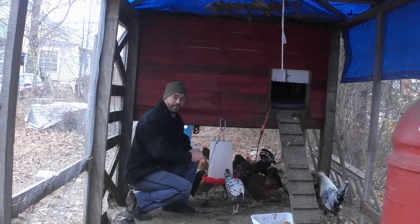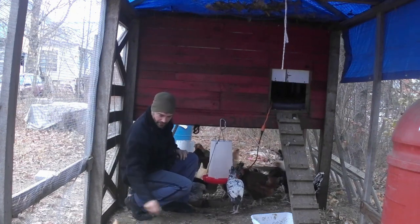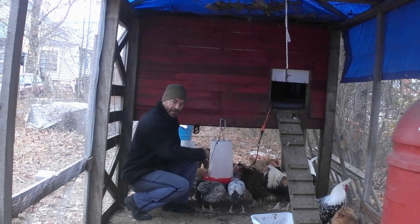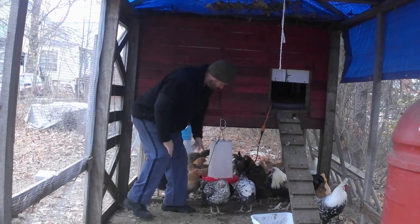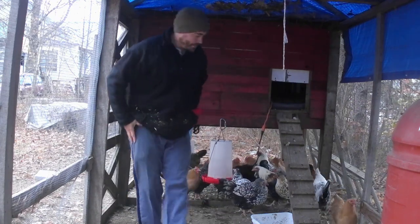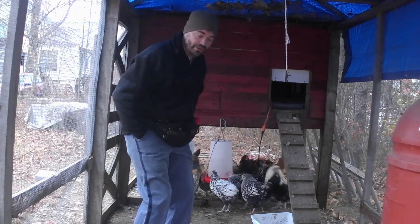I do want to put a heater in the big waterer, I just haven't gotten around to it yet. This one here, they hit it a lot and eventually they'll dump out all the water. That's why I like the other buckets better. They're doing well. Still not giving us any eggs — I think we're done getting eggs for the year.